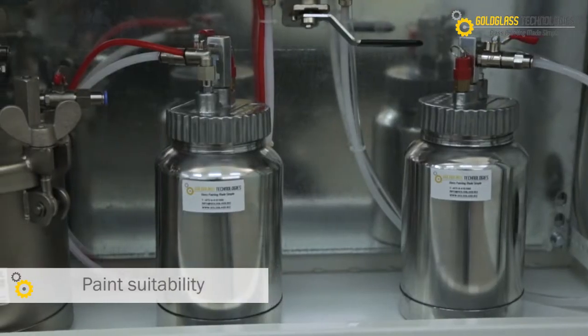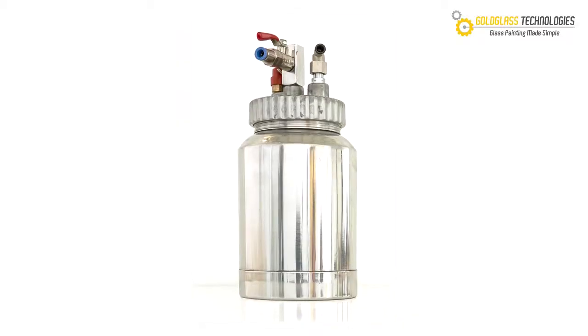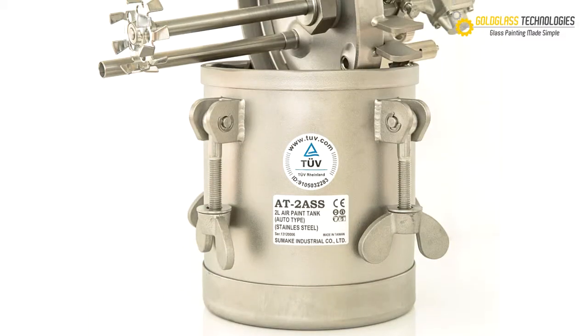Paint suitability. Dual paint containers for glass painting with any available organic or ceramic paint and efficient alteration between colors.